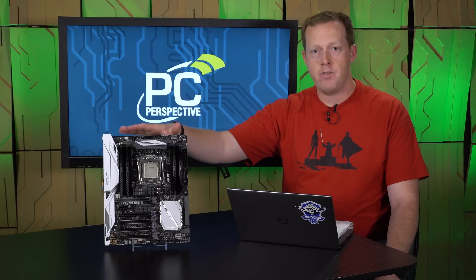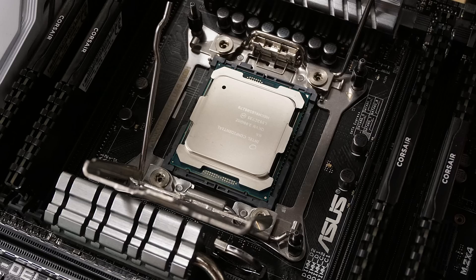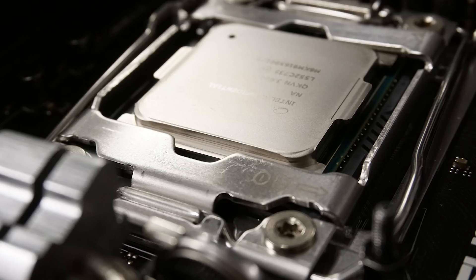We've actually got the 6950X here installed in our brand new ASUS X99 Deluxe 2. A lot of motherboard vendors including ASUS are sending out revamped X99 motherboards to support the platform. This one has a lot of USB 3.1 on it, a lot of interesting changes, and of course LEDs on the PCI retention brackets — more on that at a different time. We want to go through basically what my quick experiences were with this processor.